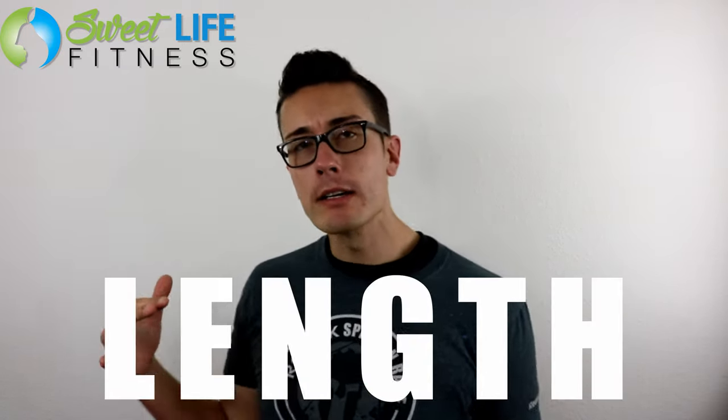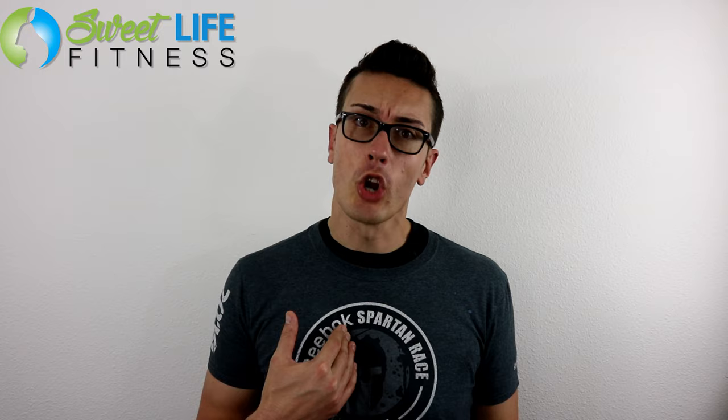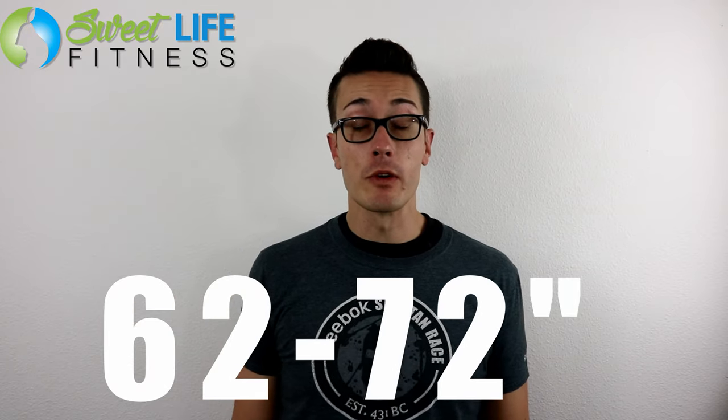Let's talk about length — how long does the mat need to be? What I would recommend is to look for a mat based on your overall height. I'm freakishly tall at 6'7", so I might need a mat a little larger than most. But generally speaking, 62 to 72 inches is usually where you want to aim for the right length of a mat.